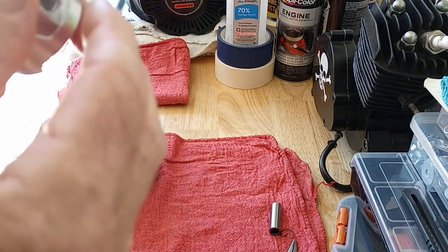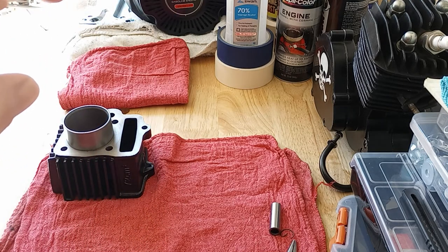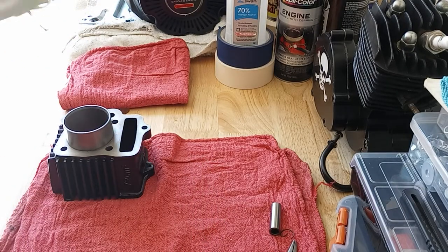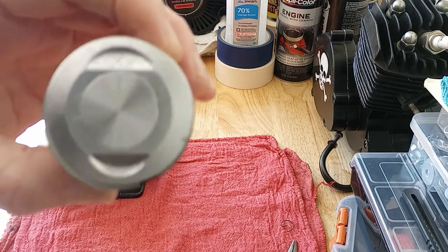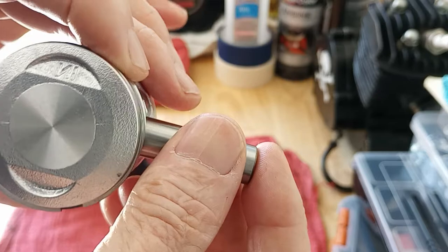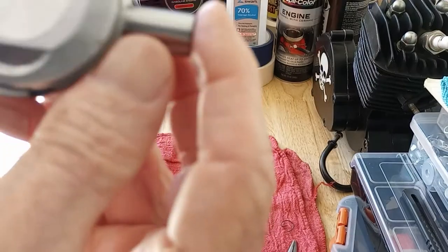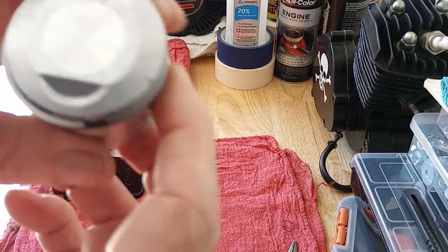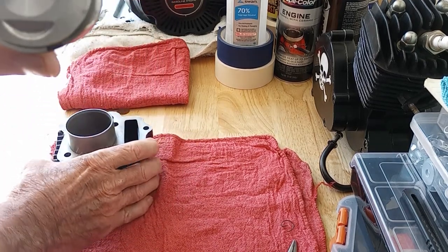Since this is the intake side, this will be the top of the engine with the intake valve. I'm going to be assembling from this side because that's where your timing chain is. I went ahead and put the keeper in this side already, so when it's time to install the piston, I'll slide it over the rod, slide the wrist pin in — it should slide right in — and slide it right over to the keeper that's already in. Then I'll pop this keeper in and the piston's installed.